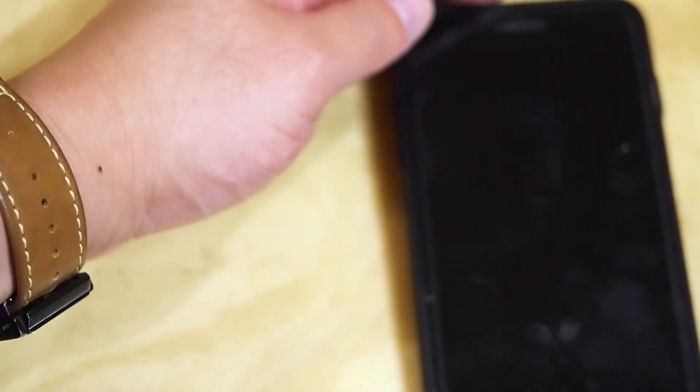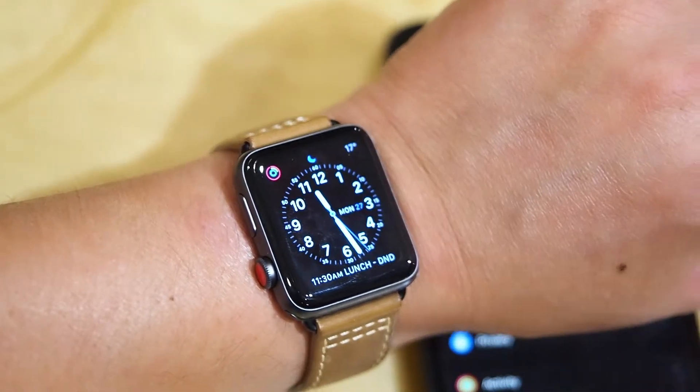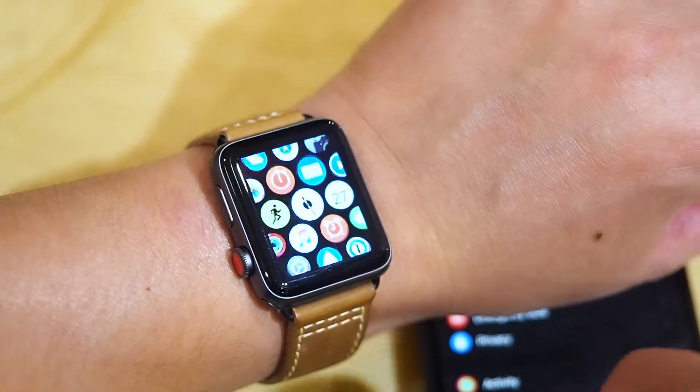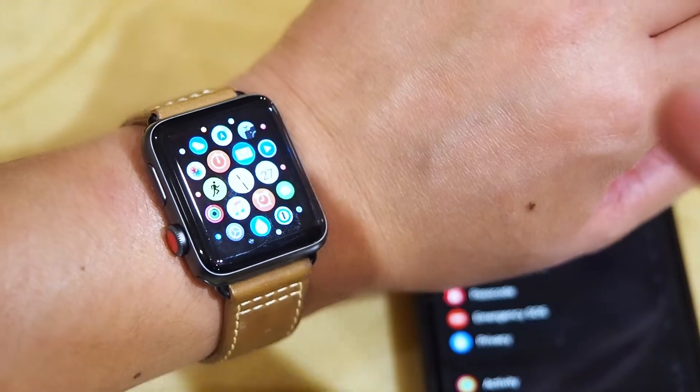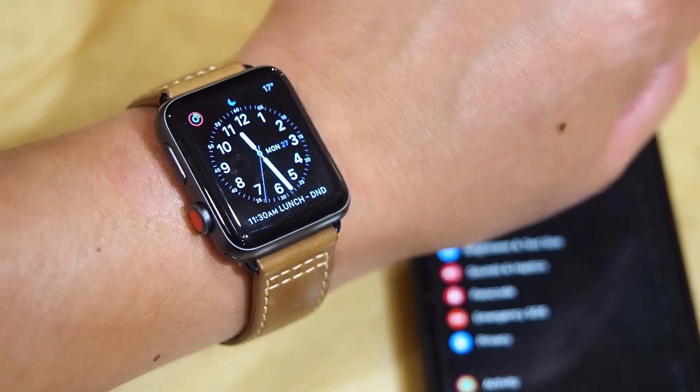But once I've unlocked my phone, it's now unlocked my watch. Sweet! So much easier. How good is that?